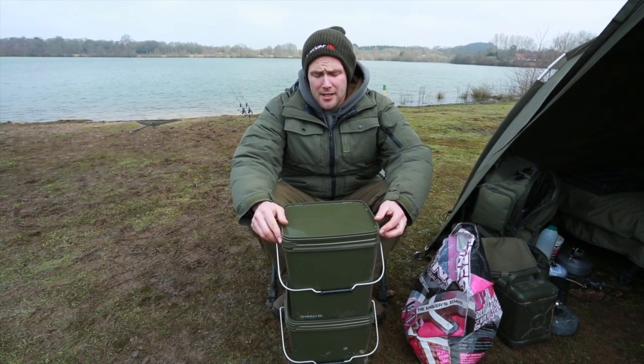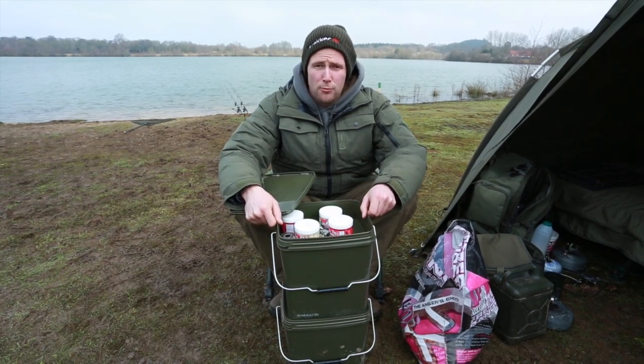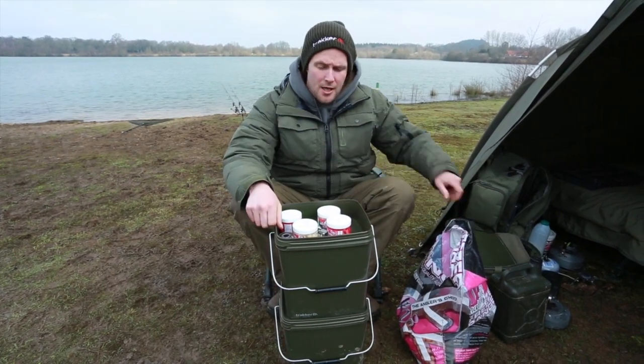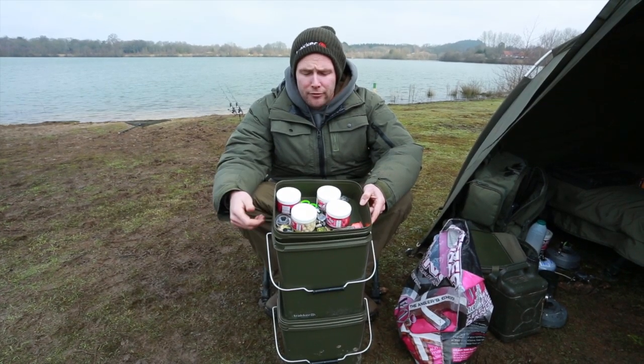Here we have the new 13-litre Olive Bucket from Tracker. It has the removable top tray that's quite popular these days. You get all your odds and sods and stuff that you are using frequently throughout your session, so you haven't got to keep rummaging through your rucksack.